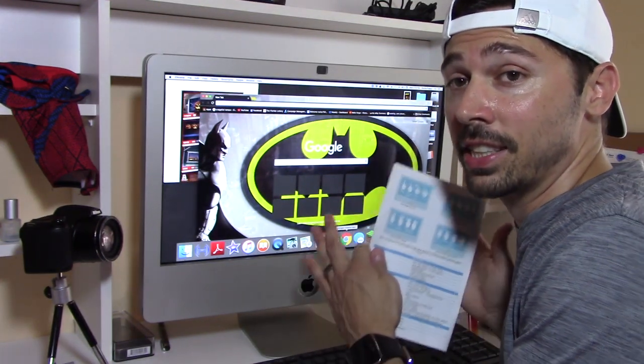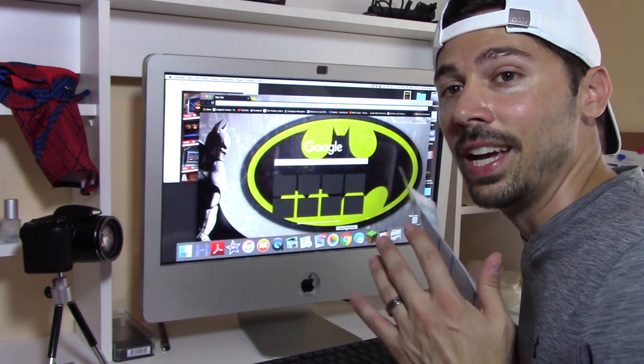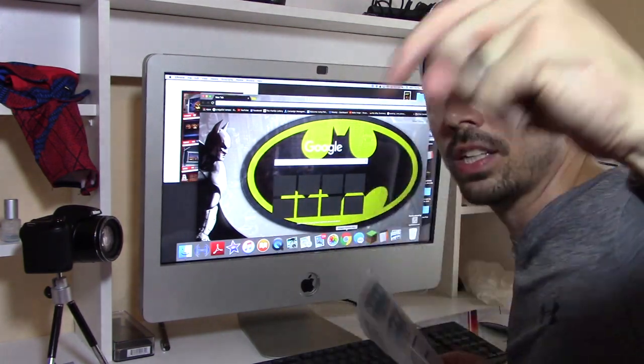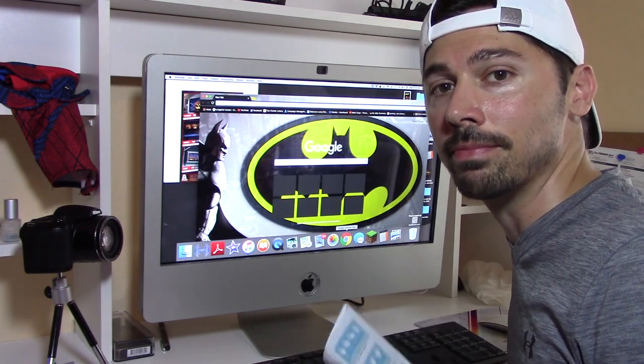If you're interested in the touch screen for your iMac, just click on the link in the video description below. If this video was informative, give me a big thumbs up. If you know anyone that may be interested in a touch screen for their iMac, click that share button below and subscribe to Tampa Tech for more how-to videos like this one. Bye!